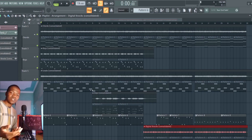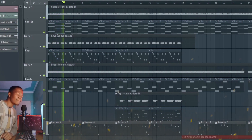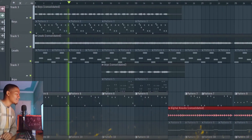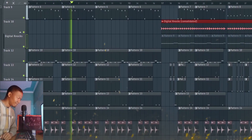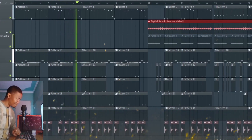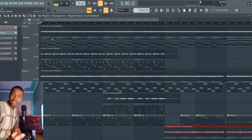What you need to do, what you need to watch out for, the ins and outs. I've already made this beat right here. This is what it sounds like. I'm going to play the full thing later, but now let's get into it.